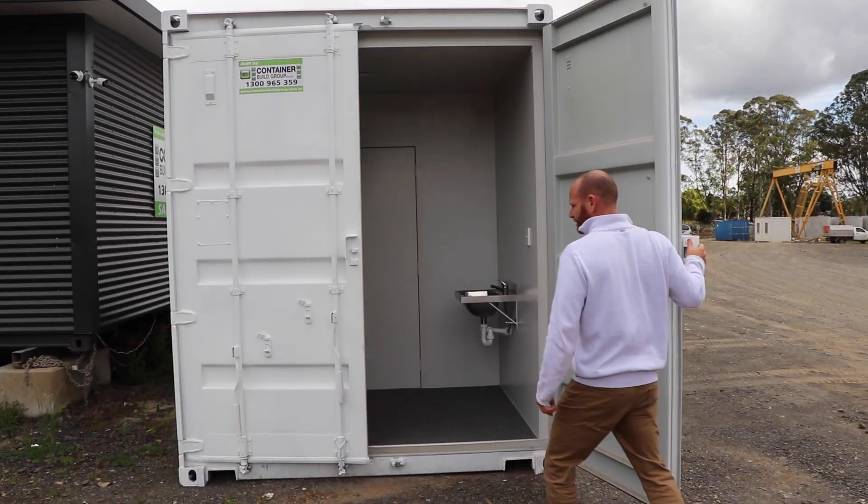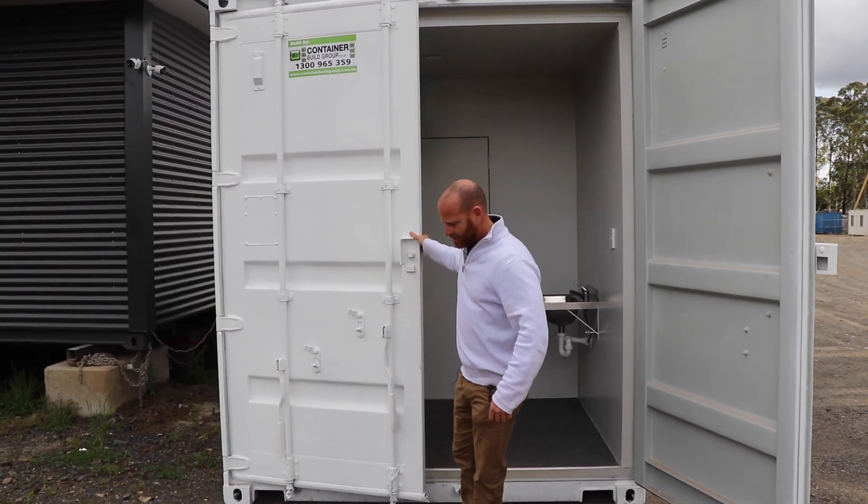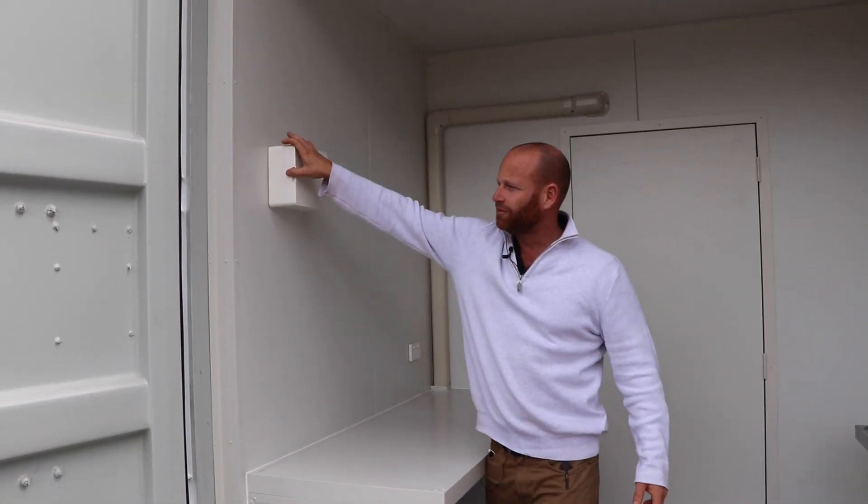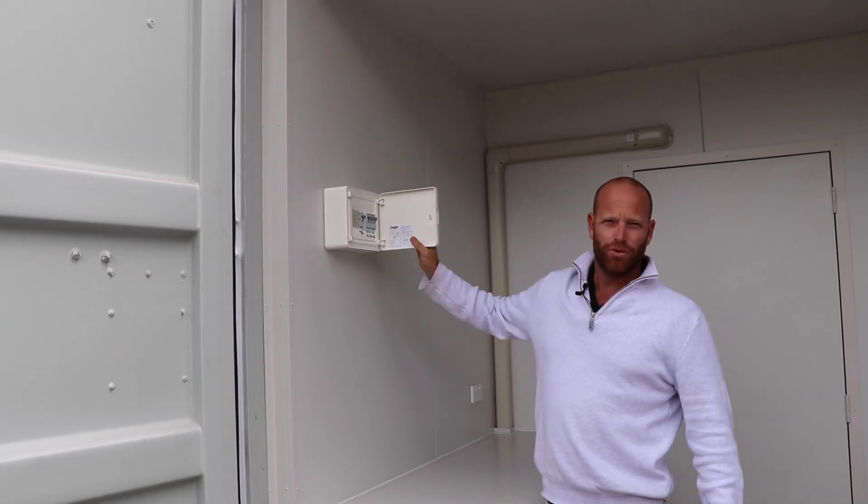So the doors, everything's mounted internally. It's an internal storage area with recessed air conditioning. So in here, it's got a full electrical fit out. All your safety switchboard's ready to go.